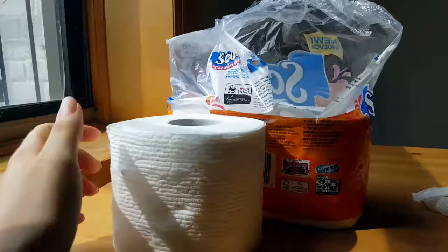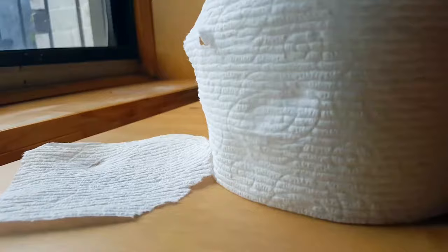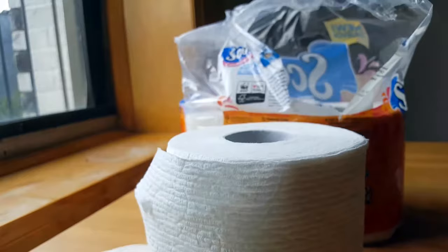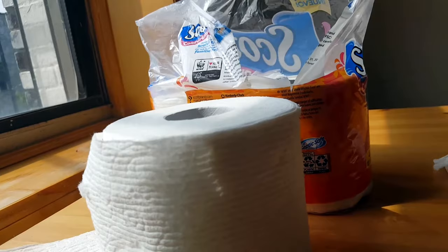There are 231 sheets per roll. A sheet is about this size — let me tear one off here. There are 231 of them per roll, and each sheet is about 3.82 by 4.0 inches, for a total of 97.2 square feet.